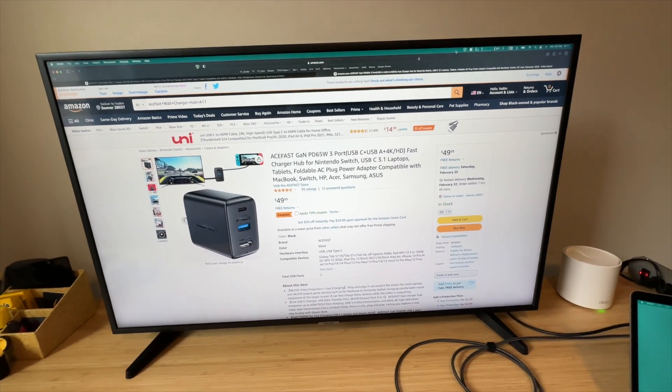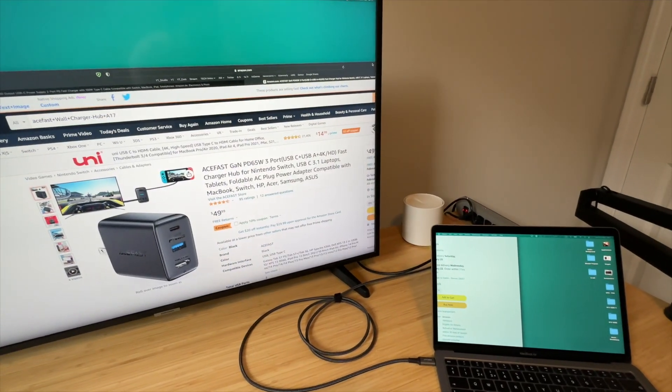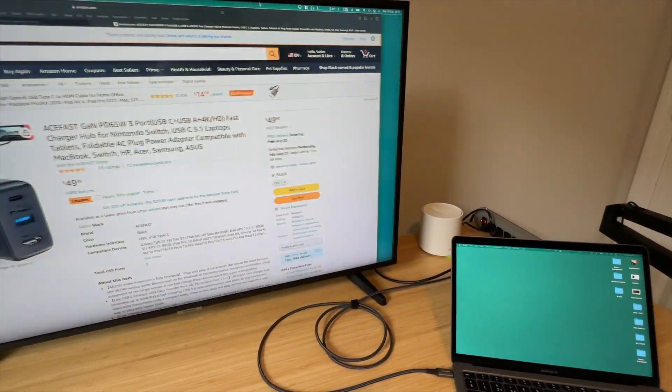I'm using it as an extended monitor. Check this out — I can drag it. You can see that, right?